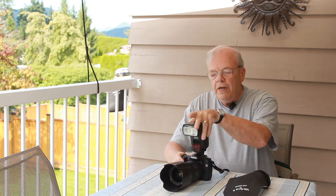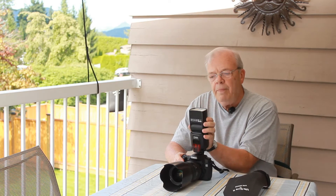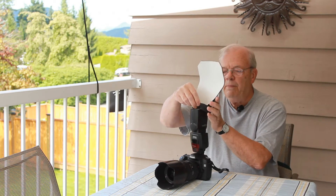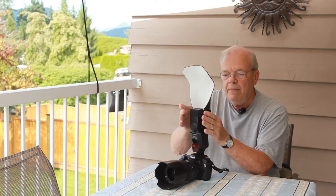So with the light scoop, you turn the flash straight up and then turn it so that the control button is on the back so that you can access it easily. Then you take the light scoop and simply put it on the end — not on the flat side, but on the end side.